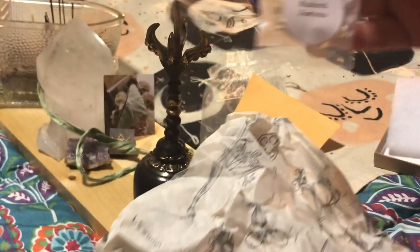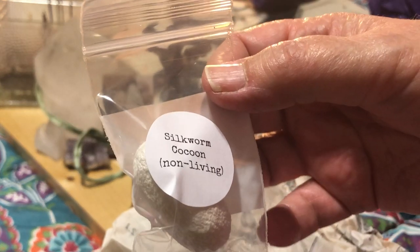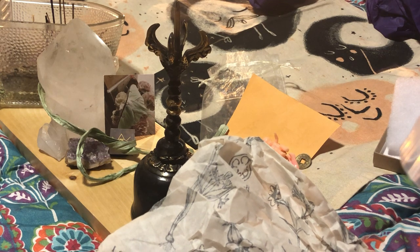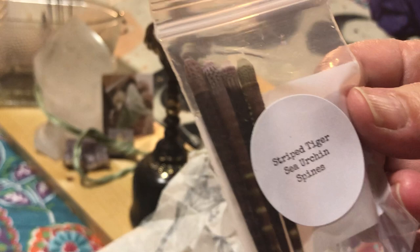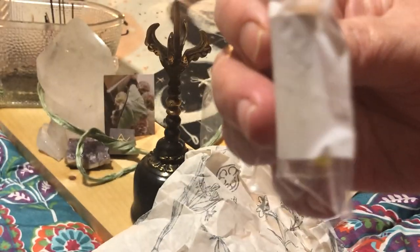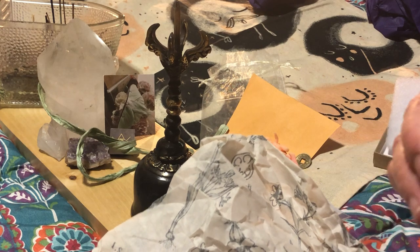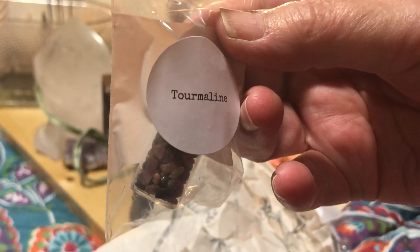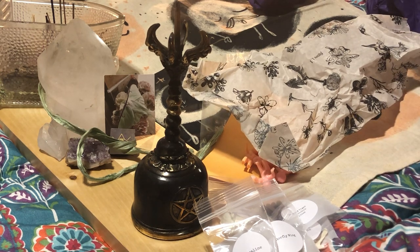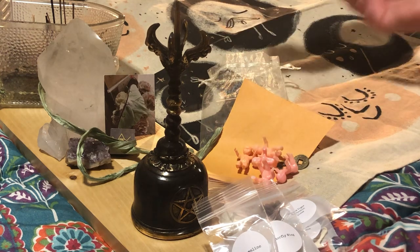We got a muskrat bone, a silk worm cocoon — non-living, that's cute. We have a striped tiger sea — very neat, look at that! A butterfly wing in a little jar with a nice cork. This is my bone throwing kit, this is what this would be in. Tortling — beautiful. I am so impressed and I've only opened one thing so far.